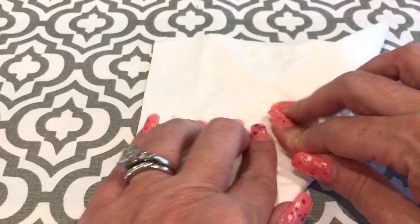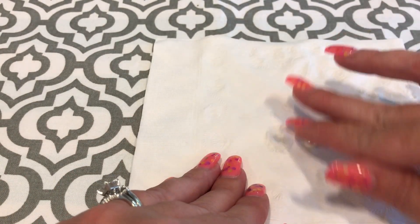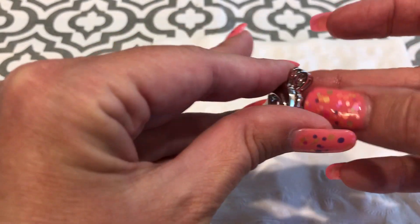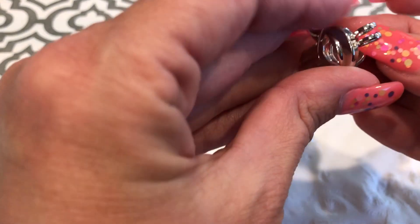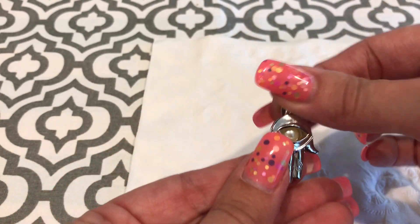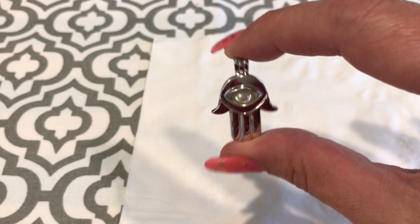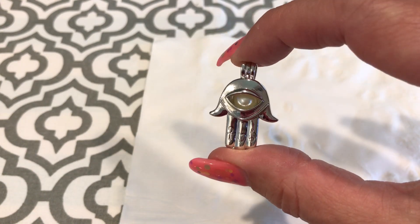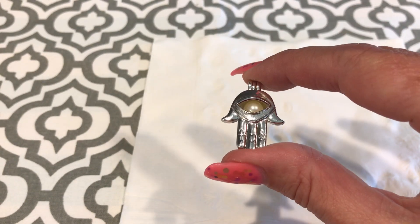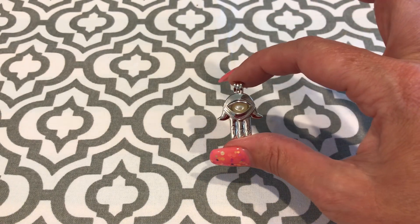There's the pearl. Let me dry it off completely. Open the pearl cage — look at that. The evil eye shows off that pearl perfectly. Isn't that so cool! If you're interested in this pearl cage, our website is aosdesign.net.